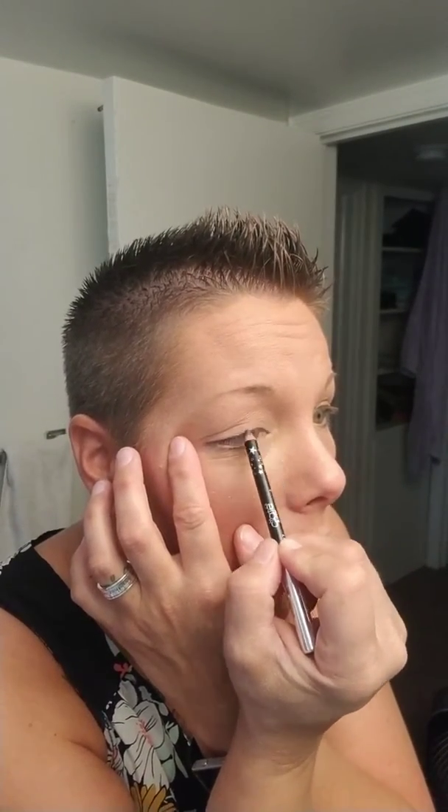If you're not really good at eyeliner yet, you can draw dots and then connect the dots. I know that some people do that — it's whatever you need to do to help yourself.